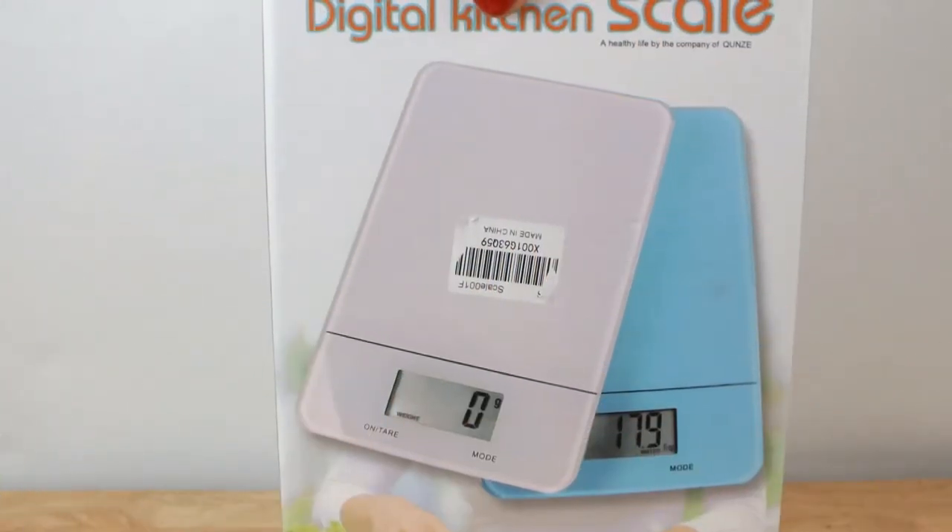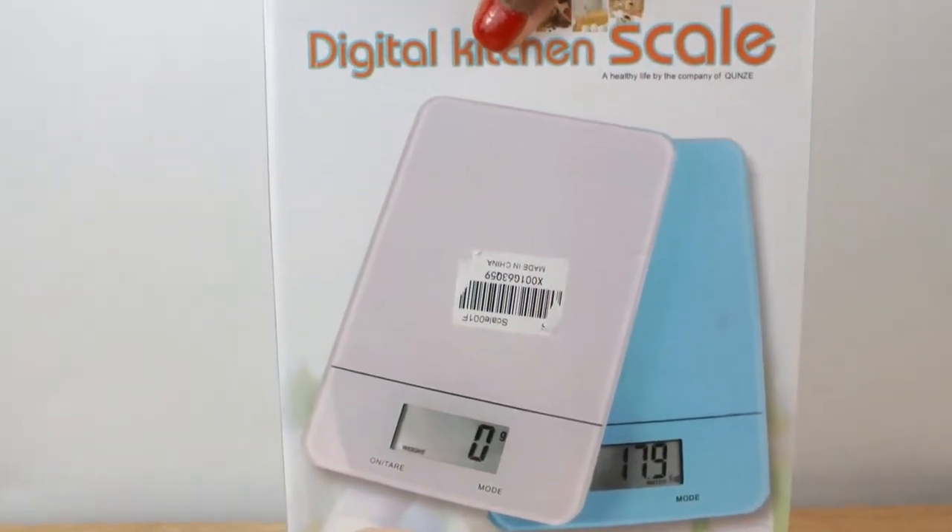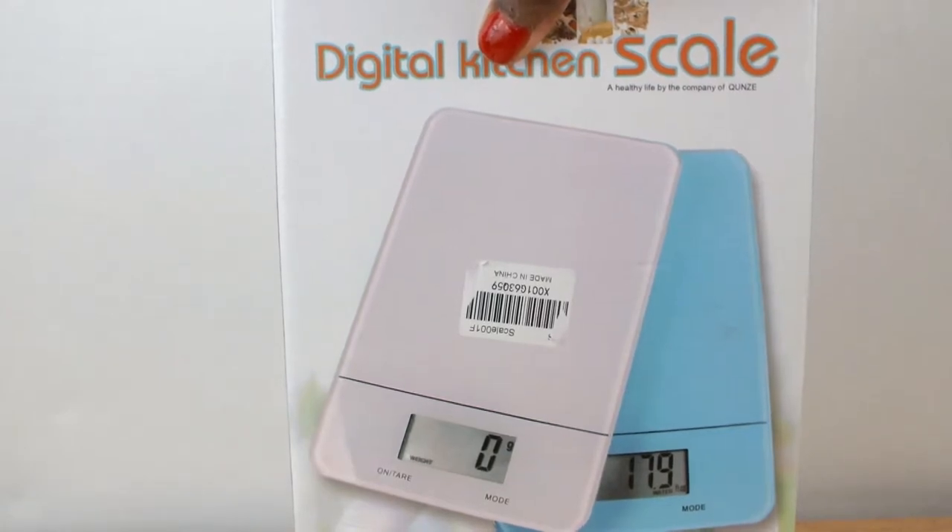Hello chefs, welcome back to Closed Kitchen. Today we will be reviewing this amazing digital scale. I wanted to review the scale to show you guys the amazing features it has.